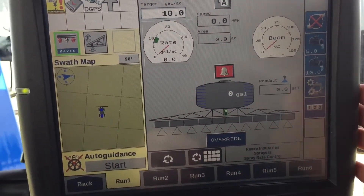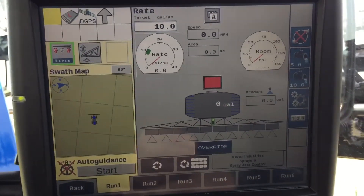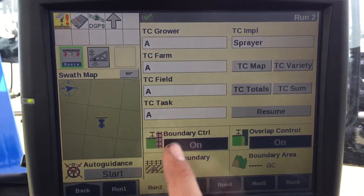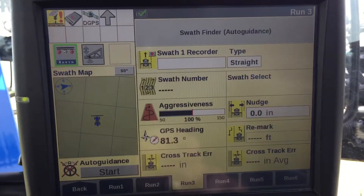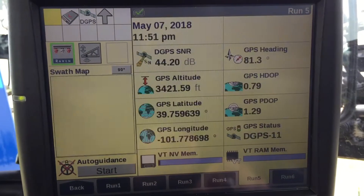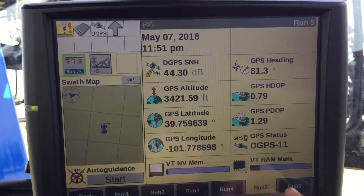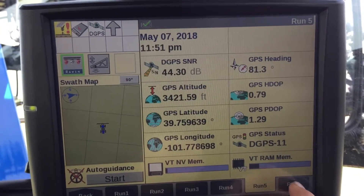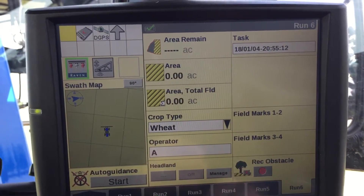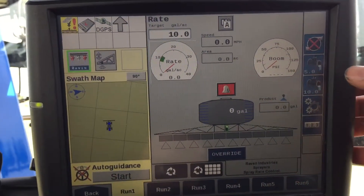It's an IntelliView 4, all Raven ISO. Run screen 1 is your virtual terminal. Run screen 2 is where you set up your growers, farm, field, and task. Run screen 3 is all your auto steer. Run screen 4 is your coverage map. Run screen 5 is your auto guidance — GPS headings and what your globes are saying. Run screen 5 and 6 you can set up however you want.